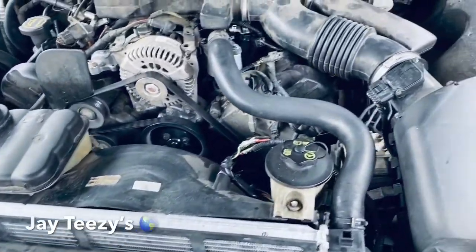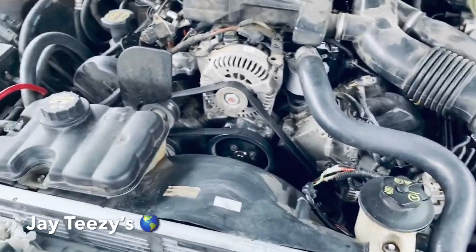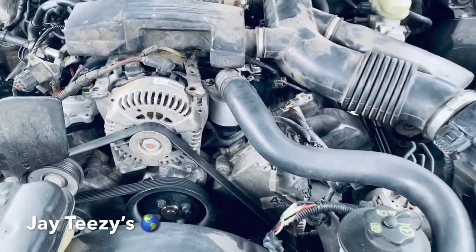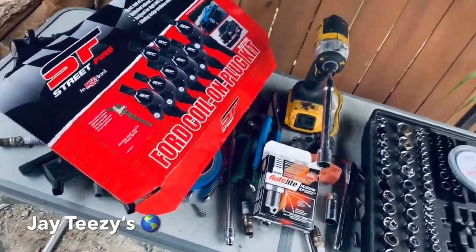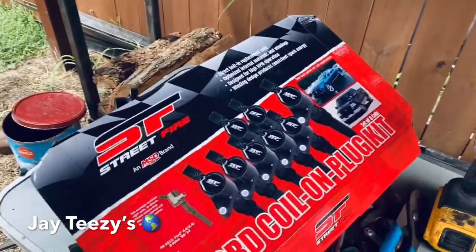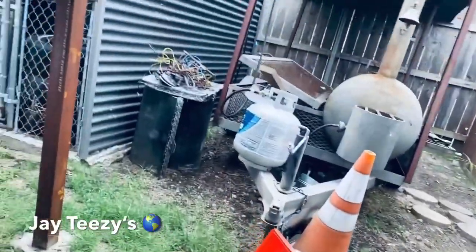I got it all buttoned up. All I have to do is put the cover on top. So this is what we did: new intake — you see that? New intake. MSD coils and Iridium light plugs.